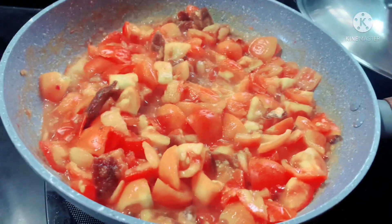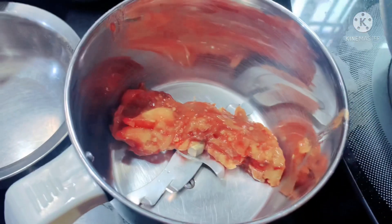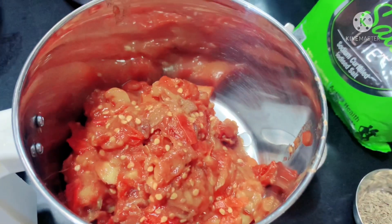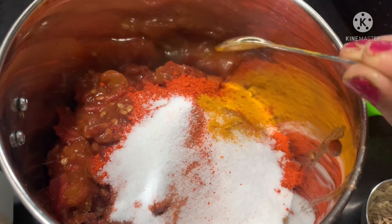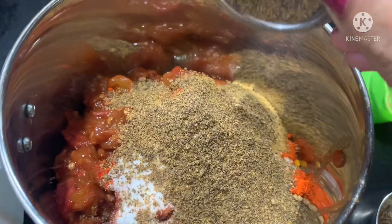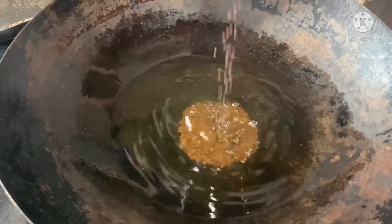Mix it in the middle. 1 kg of tomato is 100g of tomato. 1 teaspoon of tomato. I will blend it in a medium flame and mix it with 2 teaspoons.